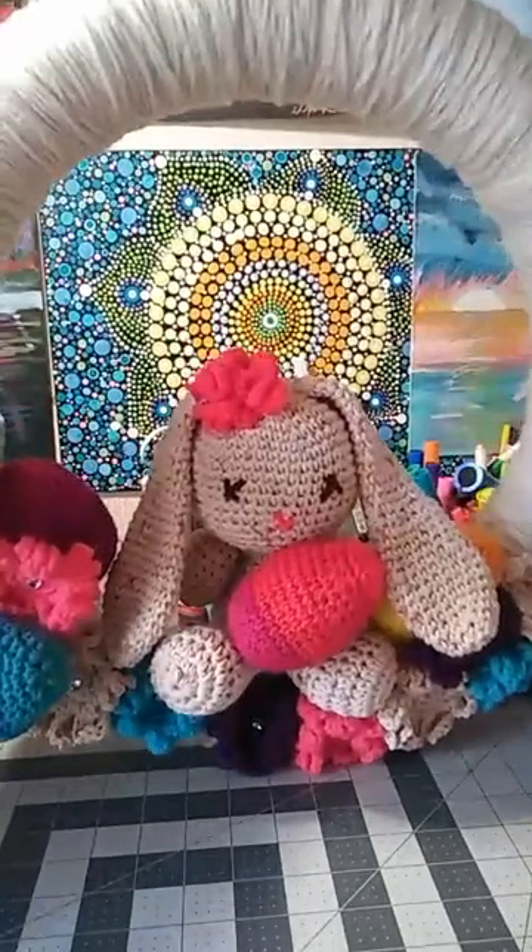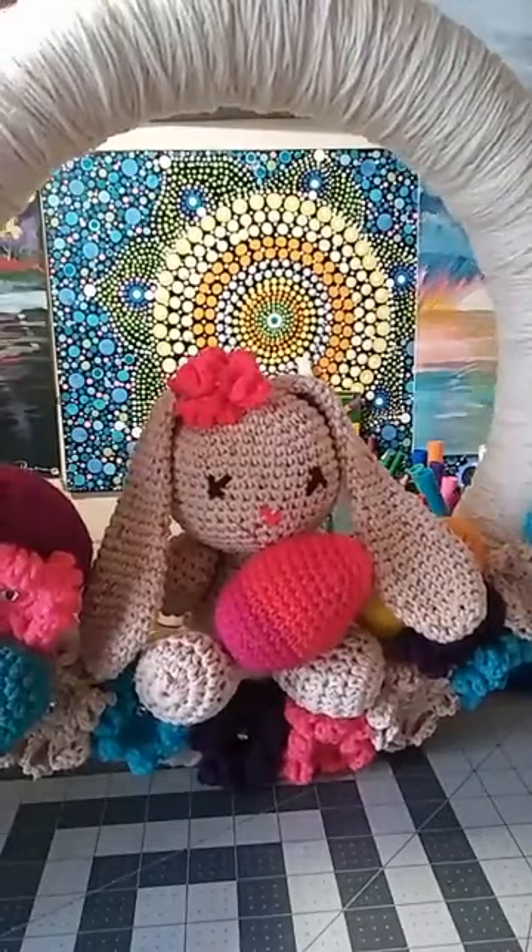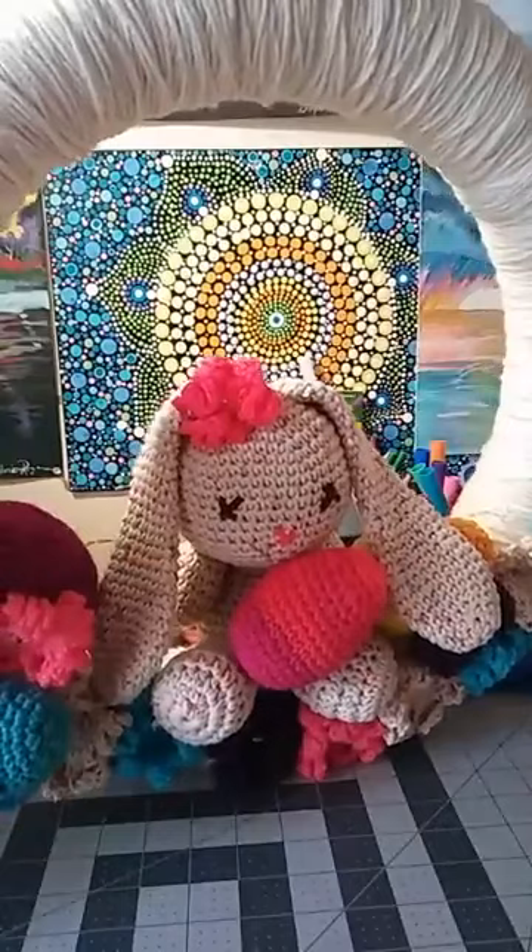Now for this wreath, because it is so heavy and big, I did use the glue gun. I glued everything on here — the eggs, the flowers — but you can also sew them on if you wanted to. I just found the glue gun to be easier for me.